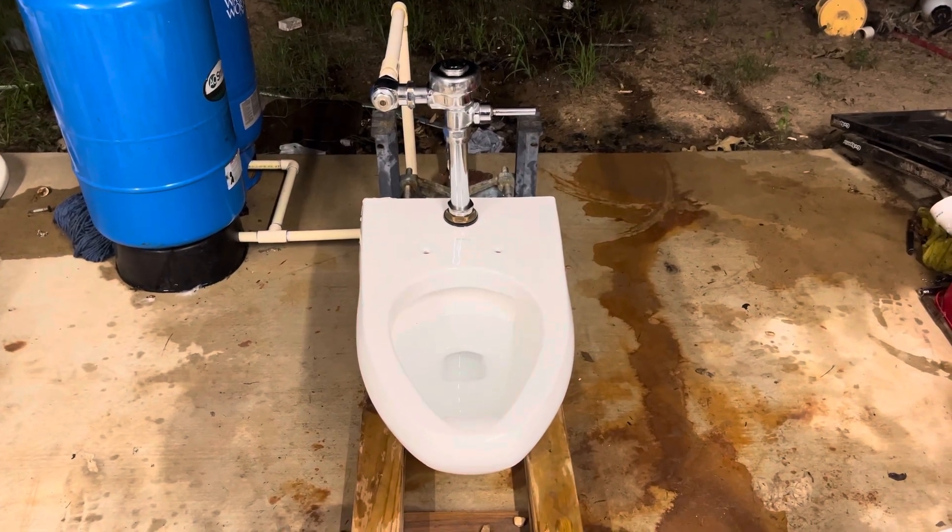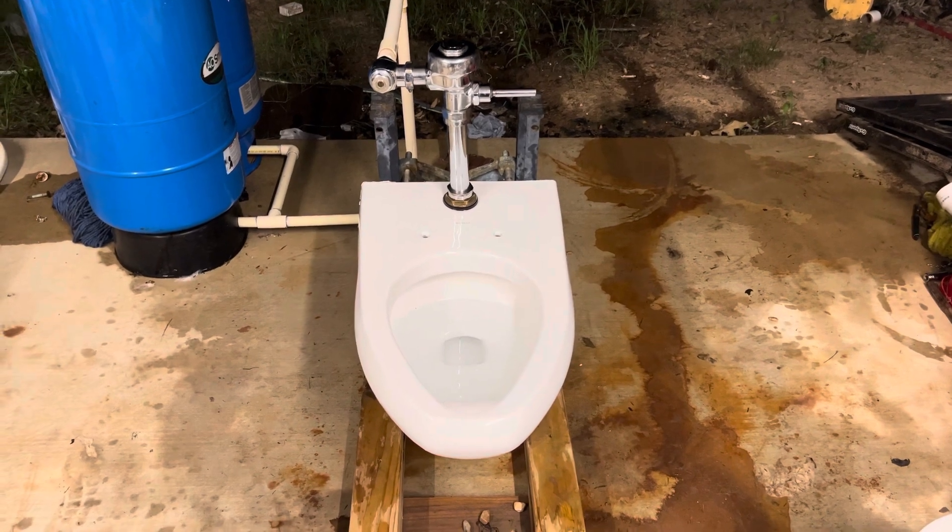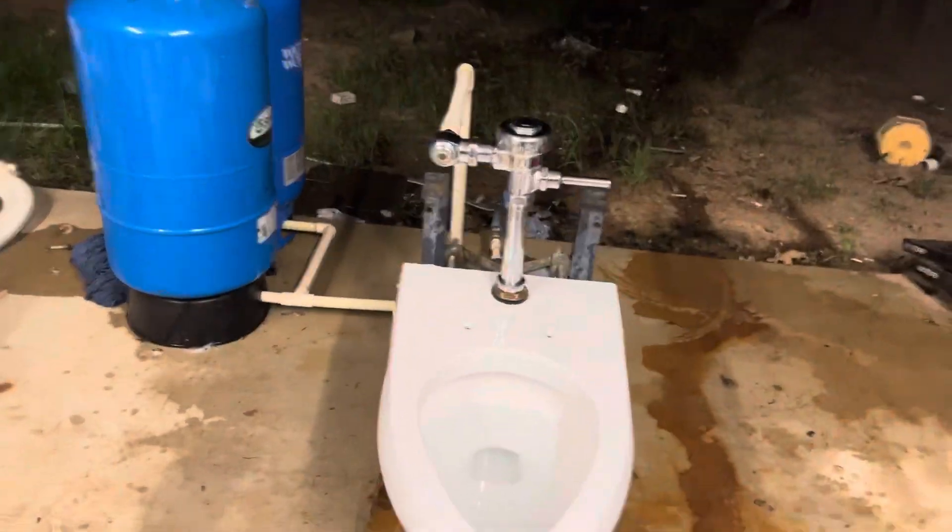Hey guys, BTR Plumbing here, and today I'm here with one of two of my newly acquired 1992 Kohler Kingston Water Guard toilets.